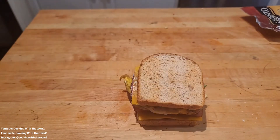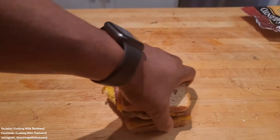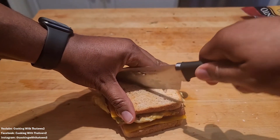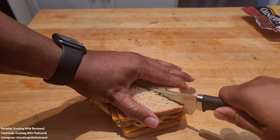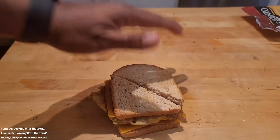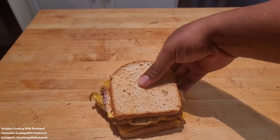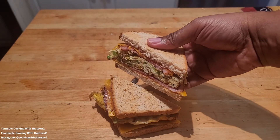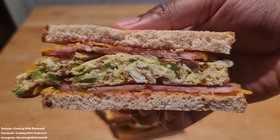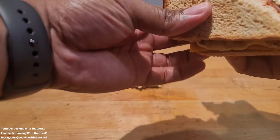That extra piece I took off made the sandwich lift up a bit, so I removed it. Now it was time to chop the sandwich in half — normally I don't like cutting my sandwiches in half, but I'm doing it for you guys. I like to eat my sandwich whole, but here's a nice close-up of what the inside looks like — you can see the bread, cheese, ham, and egg.